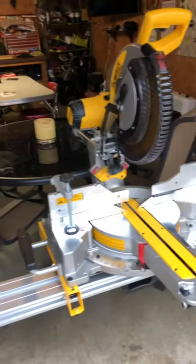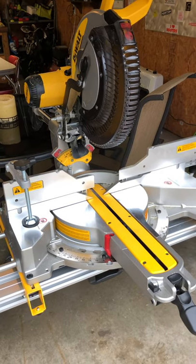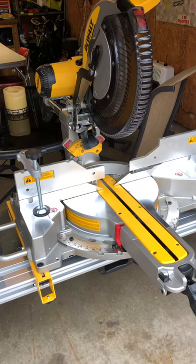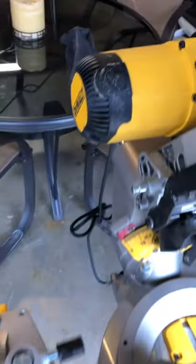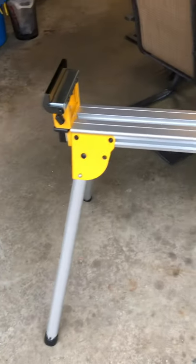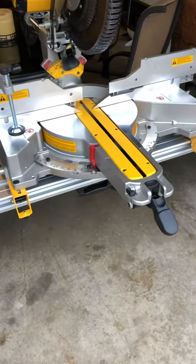Hey YouTube, just wanted to make a quick, more informative video about a new saw I just bought. This is the DeWalt DWS-779. I picked it up just today, Friday after Thanksgiving 2020. I picked this up at Lowe's and did a lot of research on it.